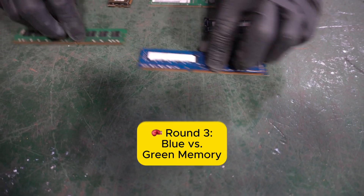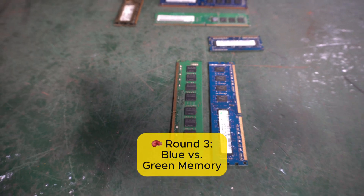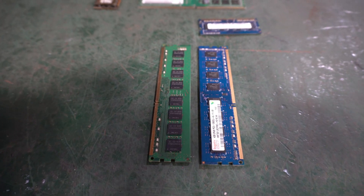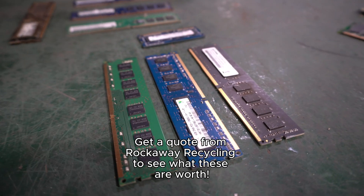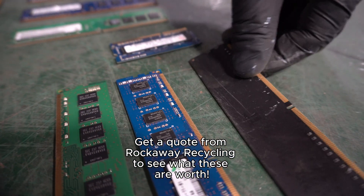Now let's compare green versus blue — does that color matter? Why do different companies use blue, red, or black boards? Sometimes it's because it's cheaper to get that plastic or it's just how it's manufactured. Some companies like to have their own signature color. Color doesn't always matter when it comes to memory.